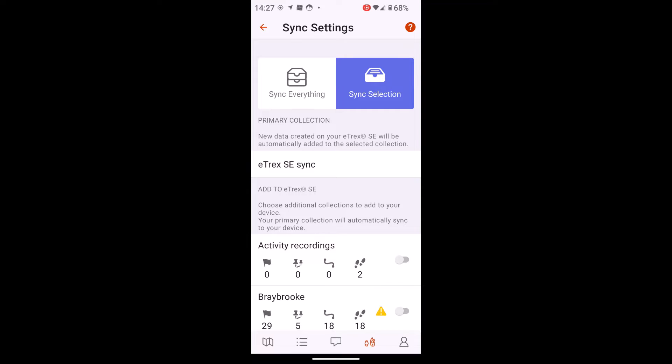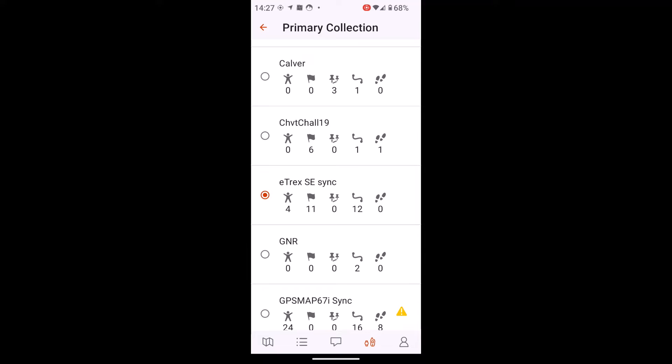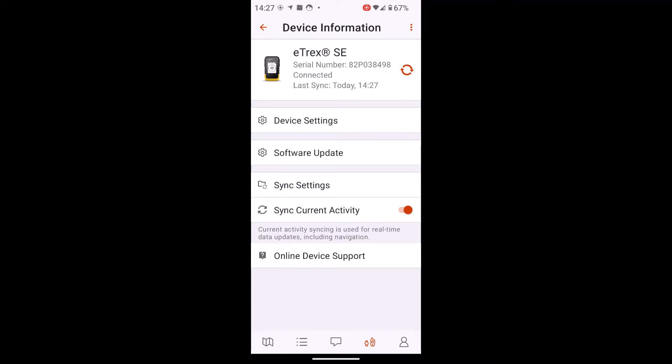Now it's in that folder, I've got my eTREX SE turned on. I go to the icon at the bottom of the Explore app that looks like a GPS device — the fourth icon — and I can see my eTREX SE connected with a green dot. Touching Sync Settings shows the choice of sync everything or sync selection; I've got sync selection chosen with my eTREX SE Sync folder selected. I tap the two red arrows to start the sync, it says sync in progress, and the course is now on my eTREX SE.